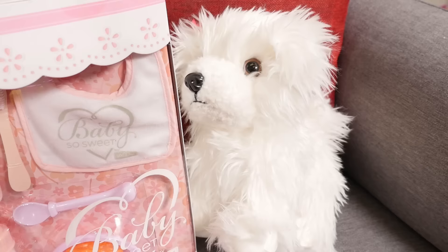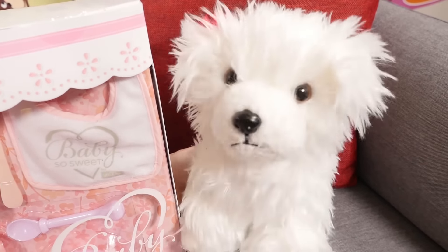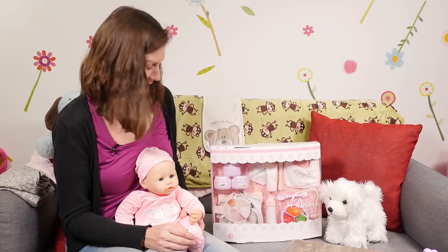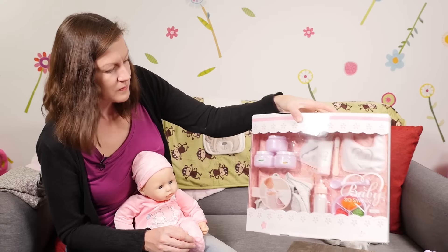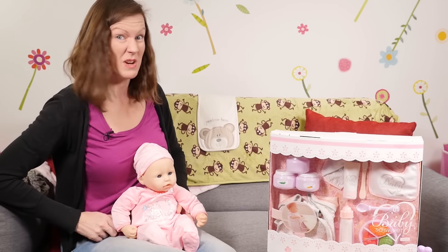I can't wait to see what Chloe's bought Annabella! Let's see! Here it is! It's quite heavy! Wow! That's perfect, Chloe! Let's put this over here and let's see what we've got. I'm going to put baby Annabella down so we can have a look.